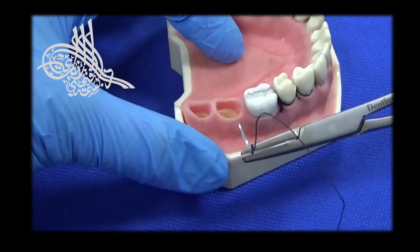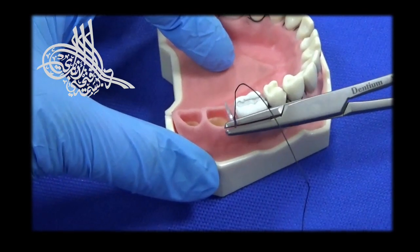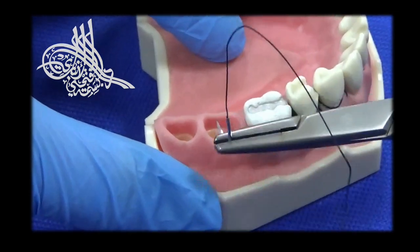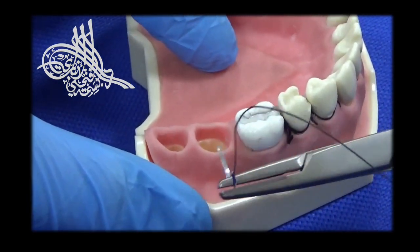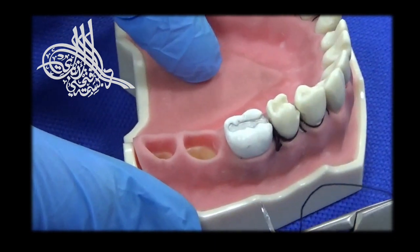Next is the figure-8 suture, a very useful type of suture in closing extraction sockets or in cases of socket preservation procedures where we apply artificial bone and collagen membrane to preserve the bone in the area for subsequent implant placements.